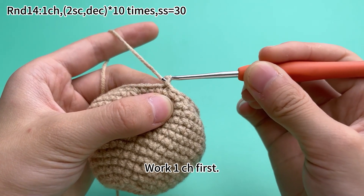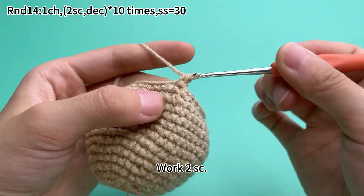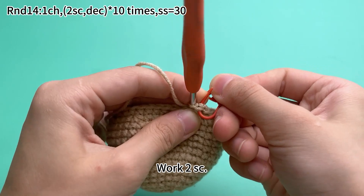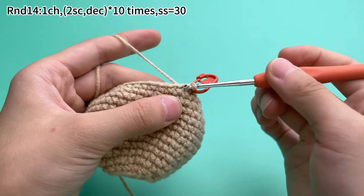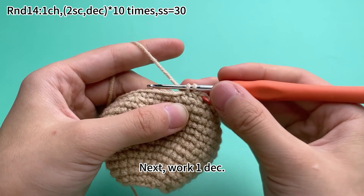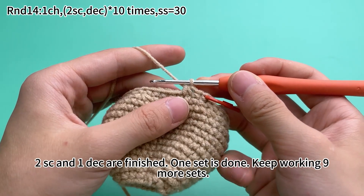Put one chain stitch first, then work two single crochets, and next one decrease. Two single crochets and one decrease are finished.